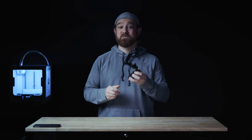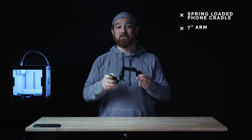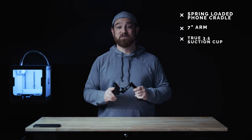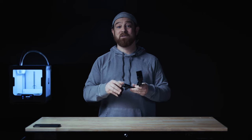This CNC machined aluminum spring-loaded phone cradle will hold just about anything out there. This mount is paired with a 7-inch long, all-metal, indestructible arm and a true 3.5-inch diameter suction cup with replaceable suction pads. This mount is engineered to last a lifetime, and I'll explain what I mean by true 3.5-inch diameter here shortly.